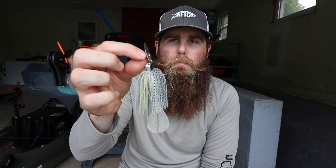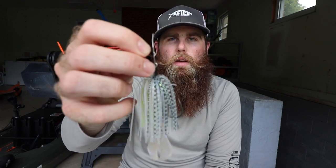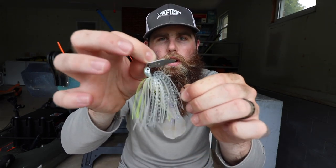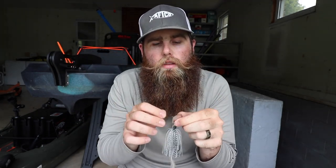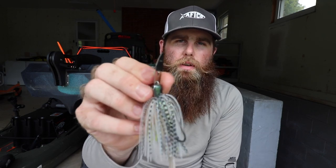Another thing it does is it helps that blade to activate super, super quickly. So what that means is as soon as it hits the water and as soon as you turn that reel handle over — whether you're using a 7.1:1 or 6.3:1 or 6.8:1 or whatever gear ratio you're using — that blade starts to chatter or vibrate. That's hence the name vibrating jig, chatterbait. It's when that blade actually starts to work and make that vibration that bladed jigs are known for. That's what makes this thing so special.